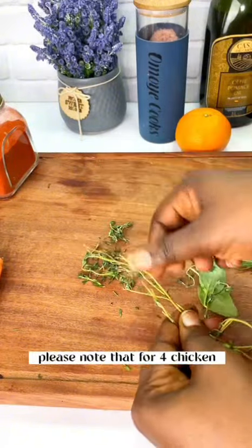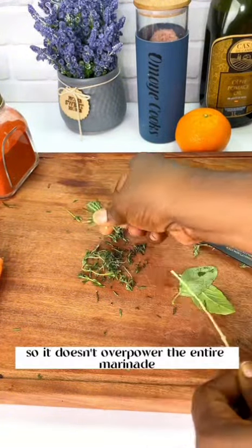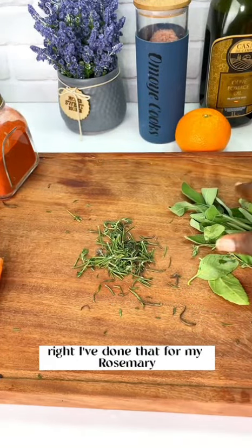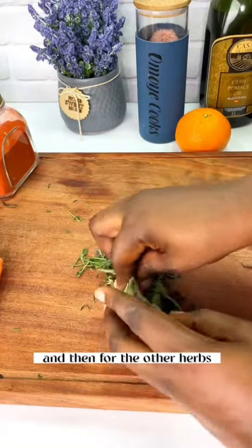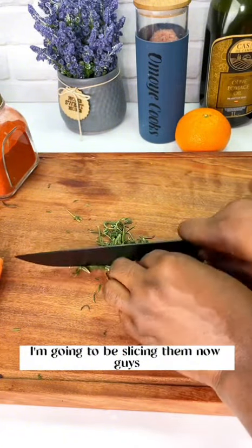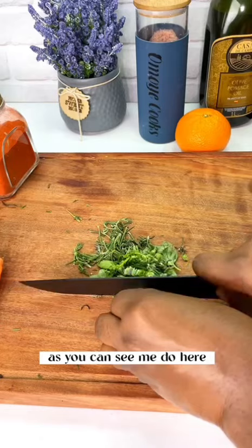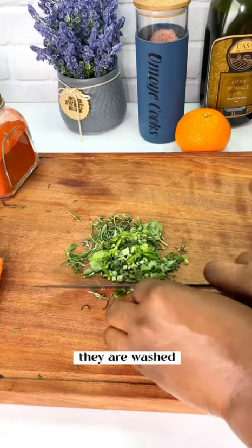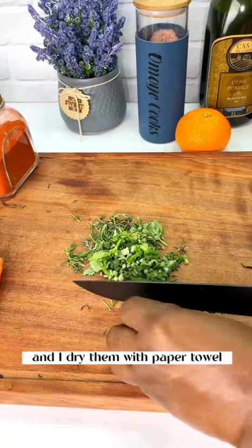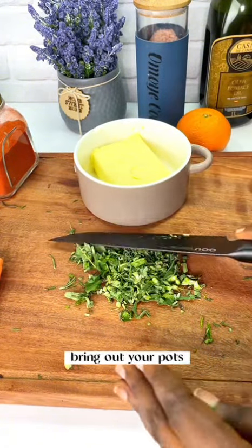Please note that for a full chicken, this is the exact measurement of herbs you need — you don't want it to be too much so it doesn't overpower the entire marinade. For the other herbs, I'm going to dice them into small pieces. I've already cleaned and washed them and dried them with paper towel, so they are good to go with no dirt.